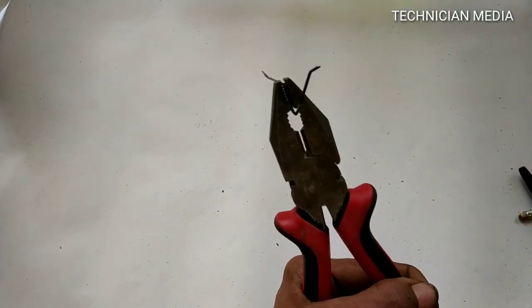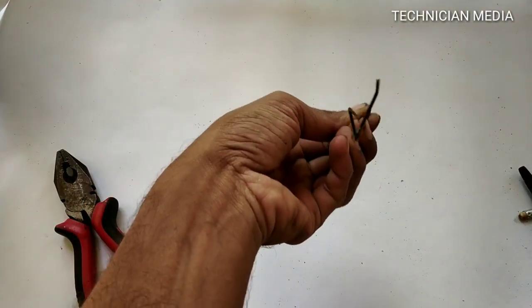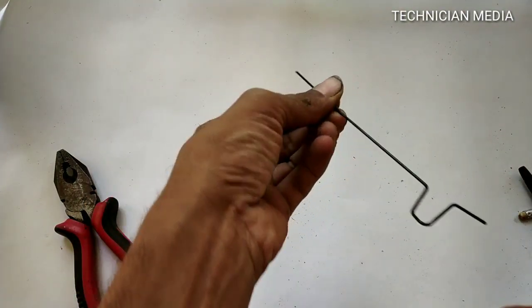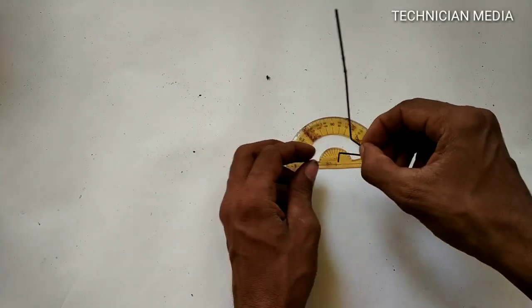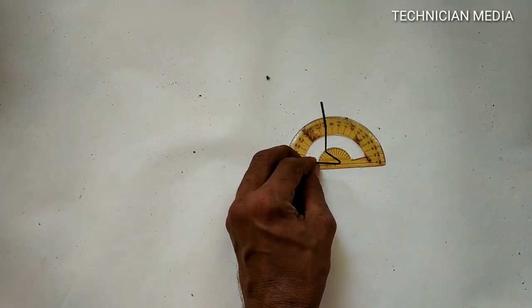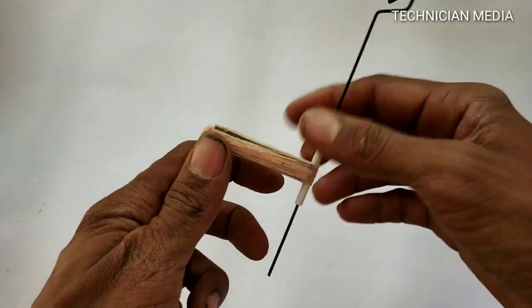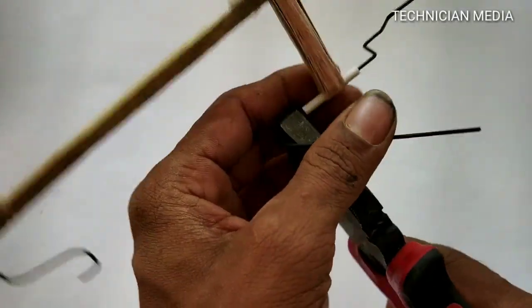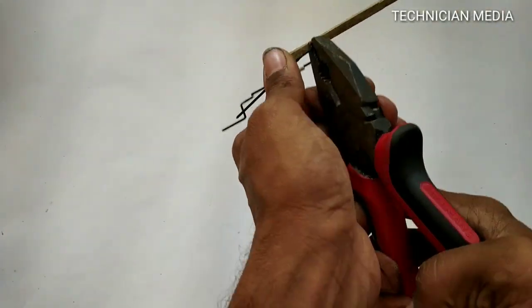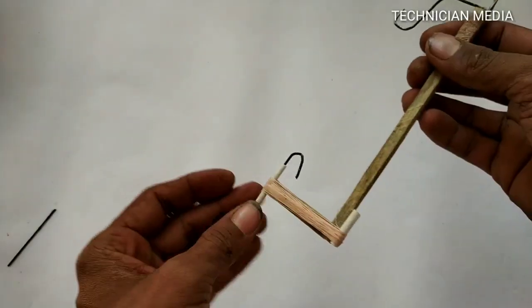3.7 cm, 1.1 cm, 1.7 cm. 1.7 cm, 1.8 cm, 1.8 cm, 2.4 cm, 1.8 cm, 2.1 cm. 2.1 cm — the second part of the hook is attached. This way we have the rubber band connected.